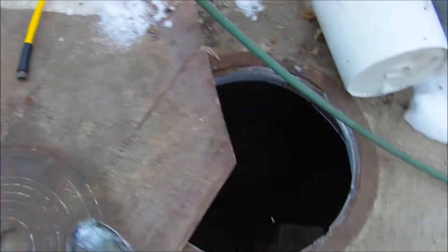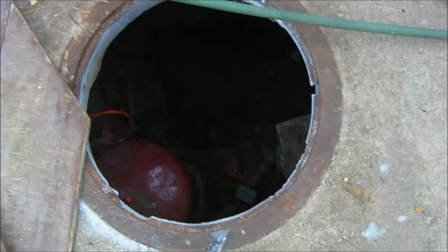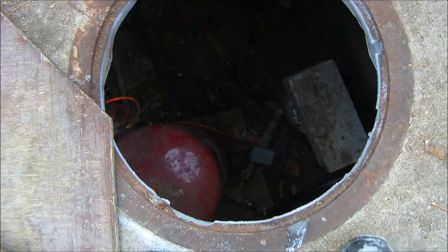I went down in there over the weekend and filed the points. Now I'm going to have to get down in there and change that valve out.